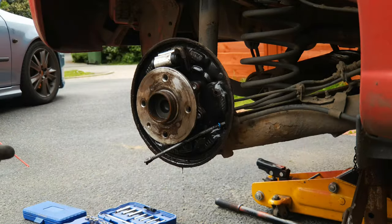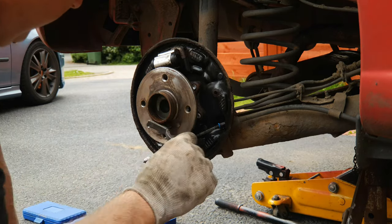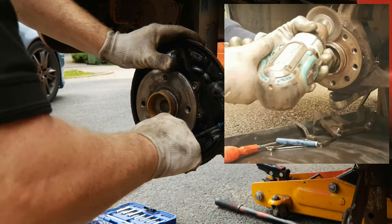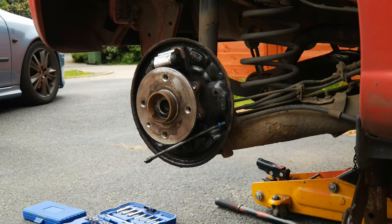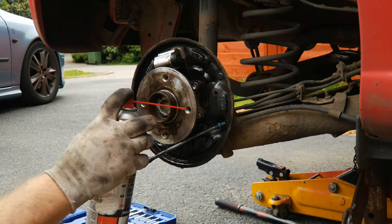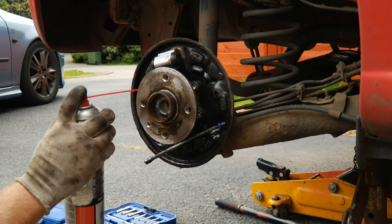Don't forget to rinse the hub too. Then with a steel brush make sure to give the hub a good clean where the drum locates onto the hub. If you can use a wire brush in a drill then do so. Give it a good rinse down and let it dry. While you're doing it, give your wheel threads a blasting out as well — any grease or dirt out of there.